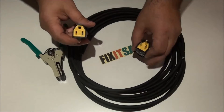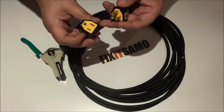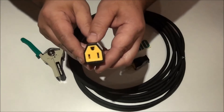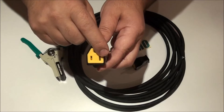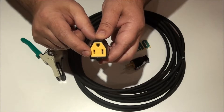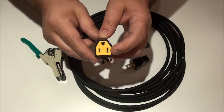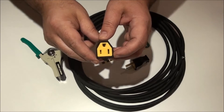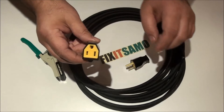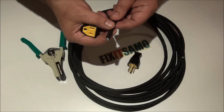We have these two — that's the female and that's the male. To know which one is the hot wire, which one is the neutral, and which one is the ground: usually the small hole is for the hot wire, which is the black; the bigger hole is for the neutral, which is the white; and the top one is the ground, which is the green.